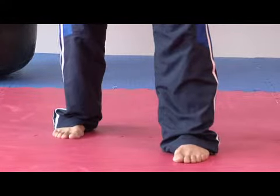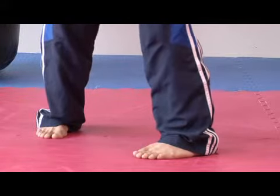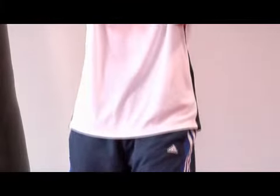That foot that's forward, I'm going to point it inward. From there, I'm going to bend the knees towards each other and I'm going to squeeze. And here it is — Sanchin Daki, or hourglass stance, in Okinawan and Japanese karate.